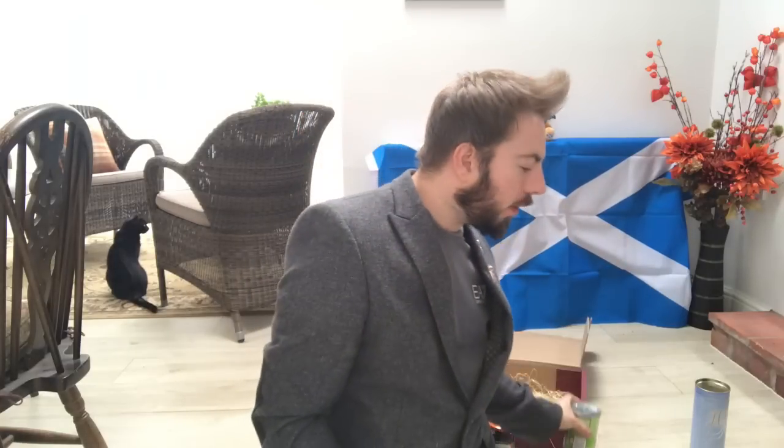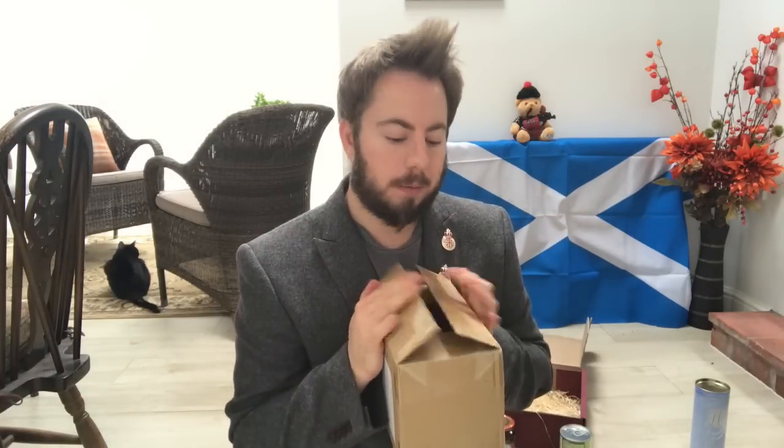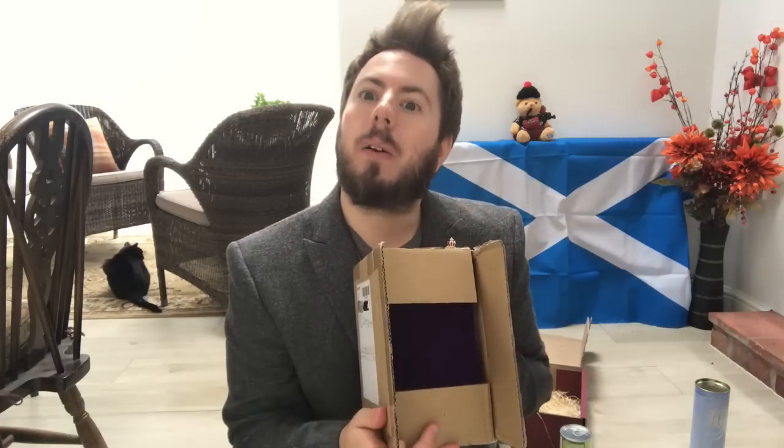If you want to see me trying all those different products, please stay tuned for part two, which I will probably release either later this week or next week. Now there was one other thing I wanted to show you — I received something else. There's a purple velvet bag inside, and something else inside the bag. It's something incredibly special that deserves its own video, so I'll be opening it in an upcoming future video. If you'd like to make a guess about what's in the box, please leave a comment below.